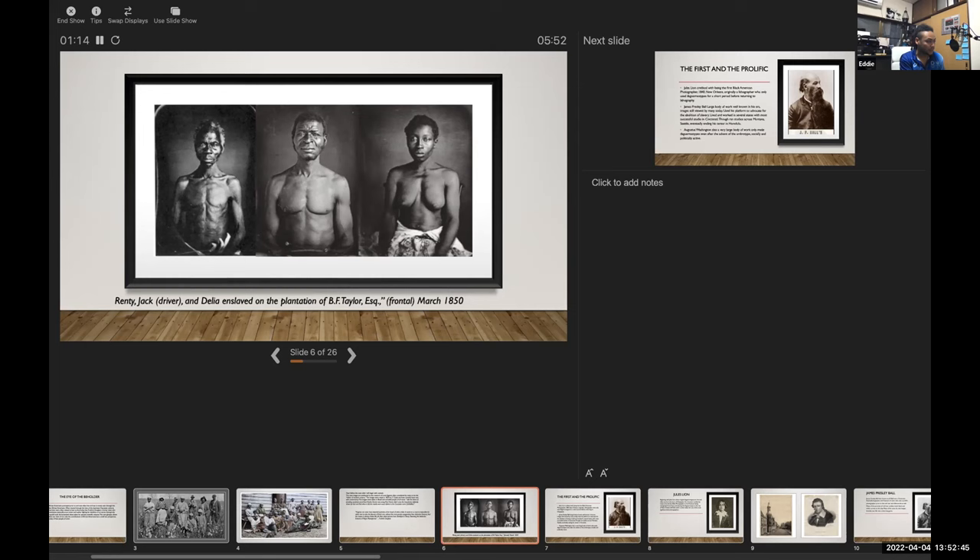These individuals, however, photographed during the same time — communities of color and white sitters as well. I'd like to highlight these three because they're probably some of the biggest names with the largest bodies of work. The second two are prolific and their work is in the Library of Congress. You can go to the Museum of Cincinnati to find James Presley Ball — he has an entire section of his work on display.